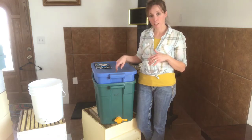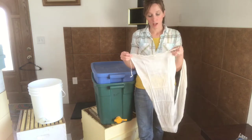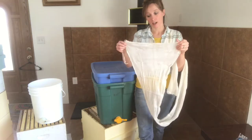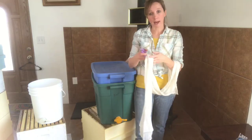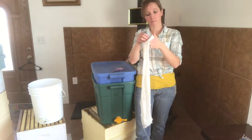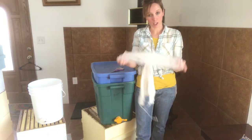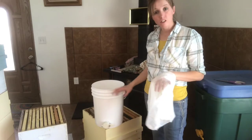Another thing I like to use is a game bag — the kind that hunters use to put their kill in. I like it because it's already in a sack-like form. It's essentially cheesecloth. If you don't have one, you can use cheesecloth sewn into a bag shape. I'll go ahead and cut off a piece that fits in my five-gallon bucket, making a cheesecloth sack to scoop my honeycomb into, which makes straining easy.